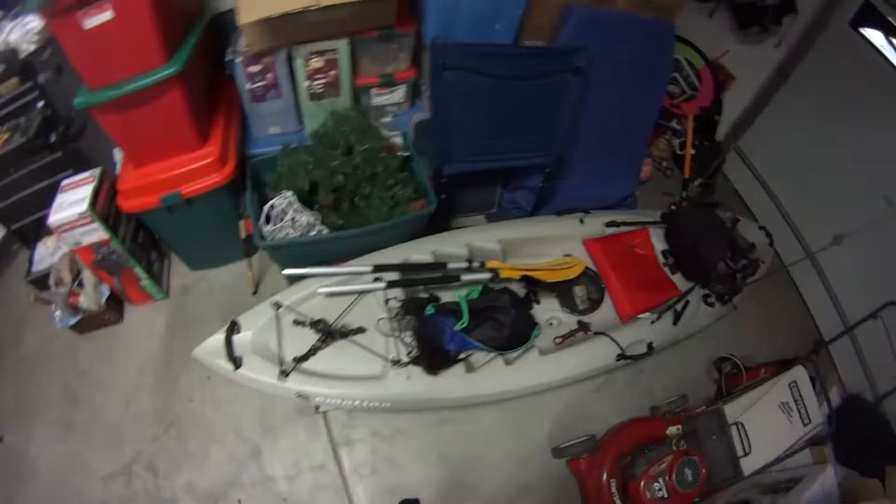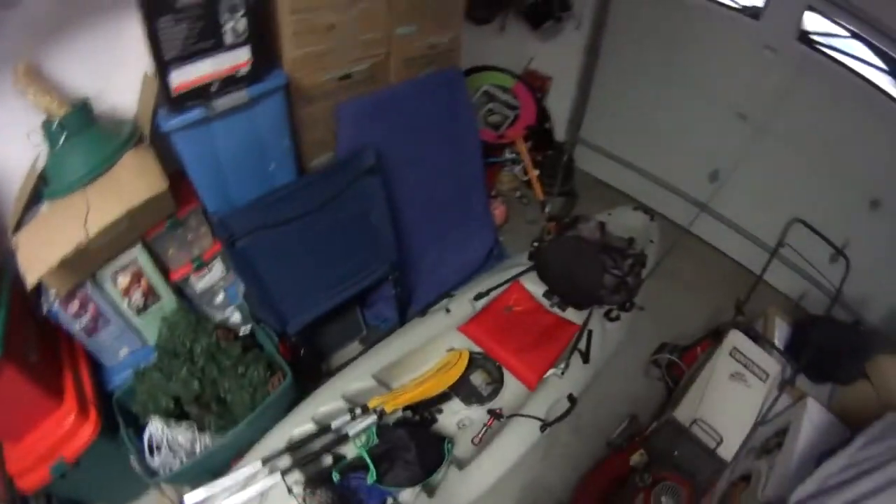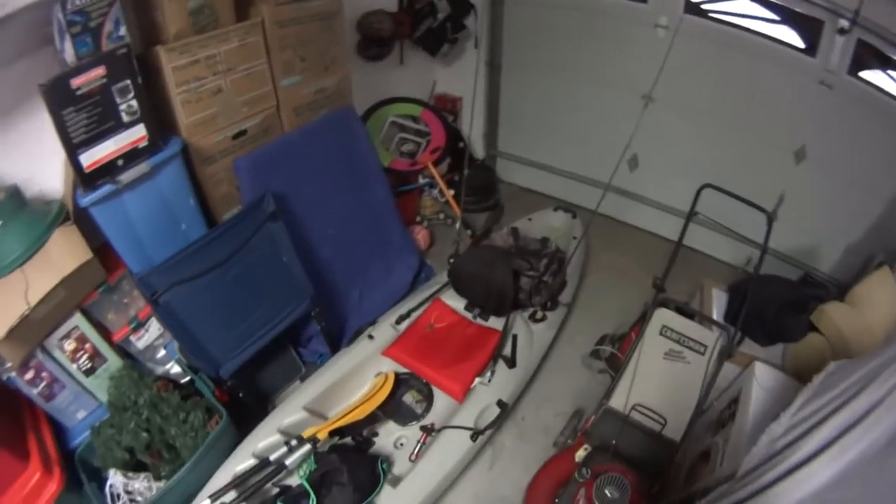Alright guys, hey how's it going? Chase Dorito here. I'm going to be showing you the lay down on my kayak. It's kind of wet and messy right now because I just got in. I got skunked. But I got some cool clips that I'll show in the video or at the end.